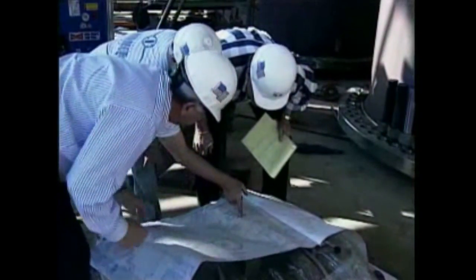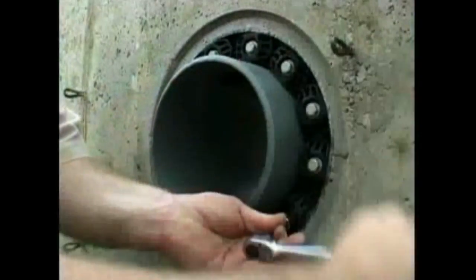The success of any Link Seal installation depends on good planning, precise measurements, accurate sizing when ordering, and using correct installation techniques.